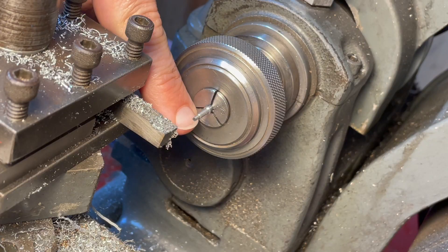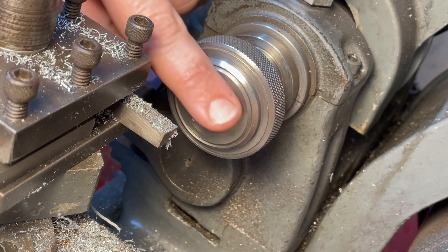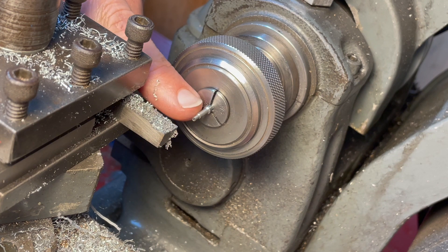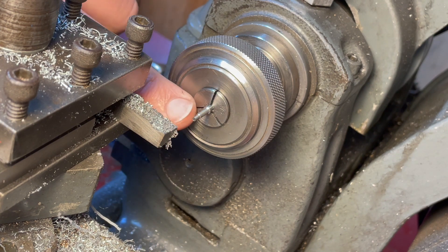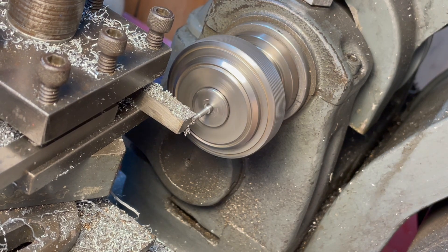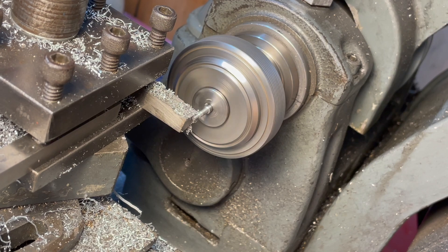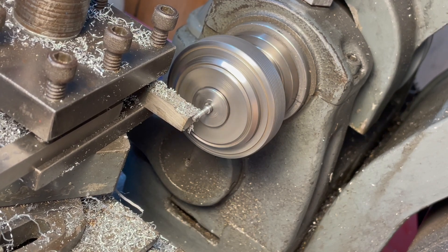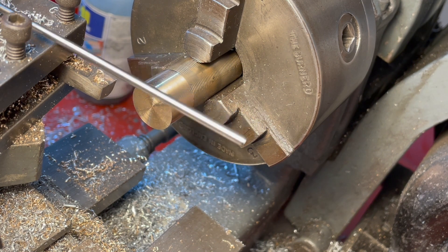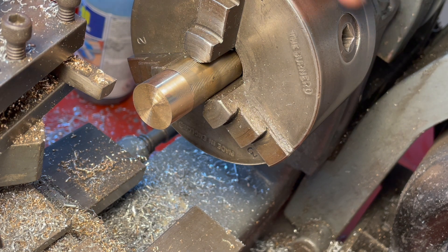This is a one-eighth inch piece of silver steel held in the collet and I'm turning down by very short sections part of it to one-sixteenth of an inch, which will fit inside the flywheel. Turns out turning really thin silver steel on the lathe, even in the collet, is really difficult, so I'm going to come back to that.